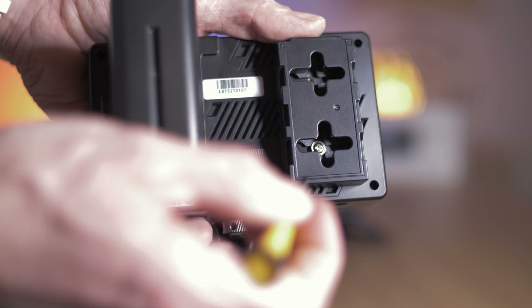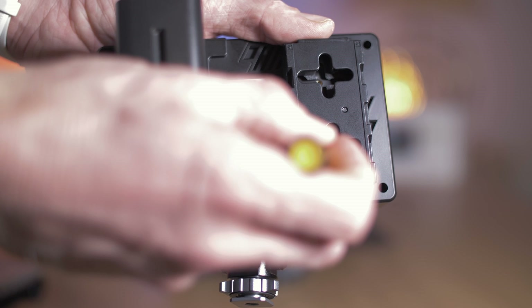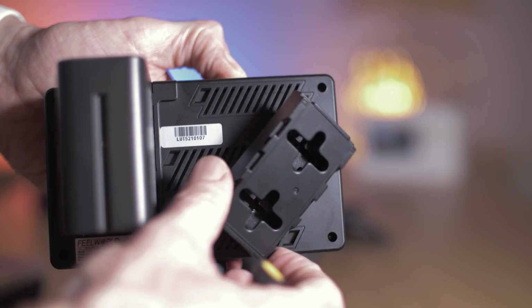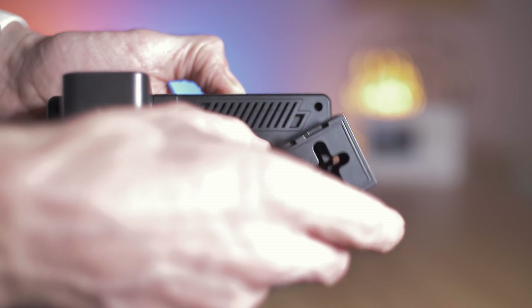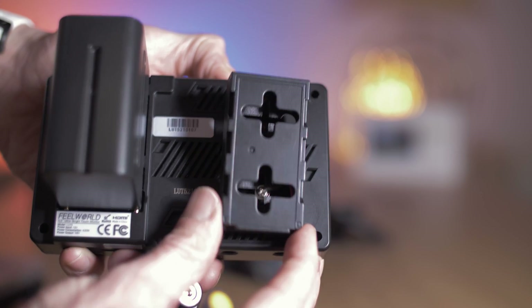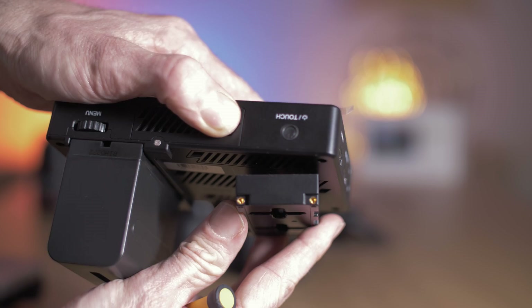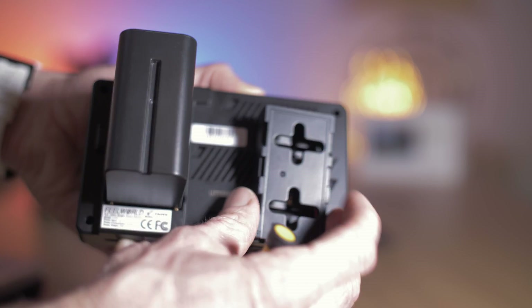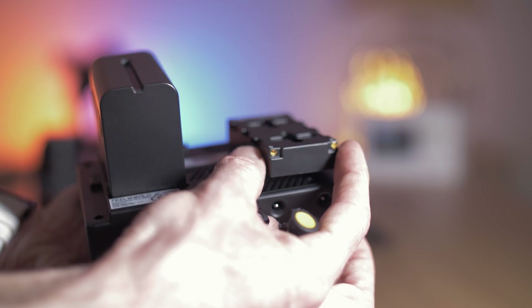One really handy feature of the dummy battery terminal is that it is adjustable. It has two small screws, and by loosening them you can move it around and even turn it upside down. So depending on whatever you're using and how it is orientated, you have the flexibility of changing the position of the dummy battery terminal.